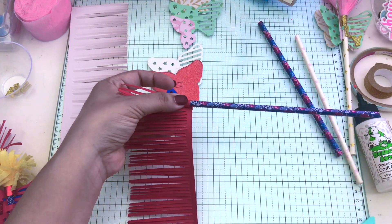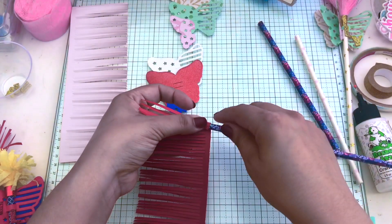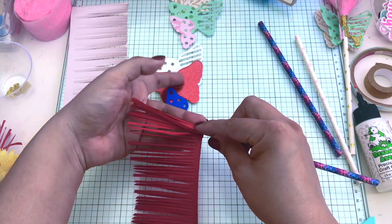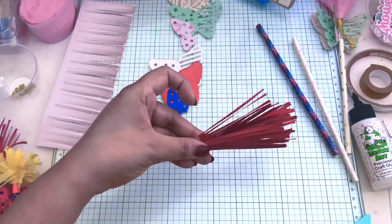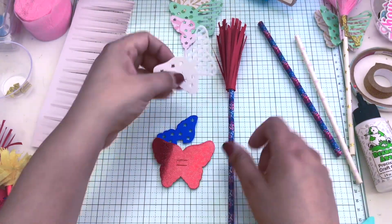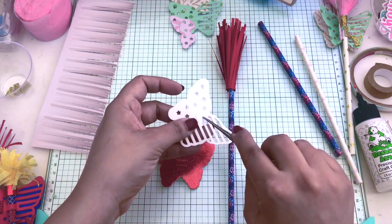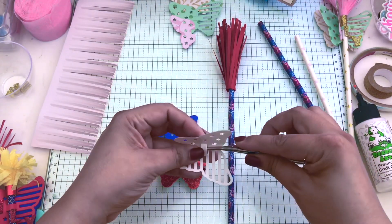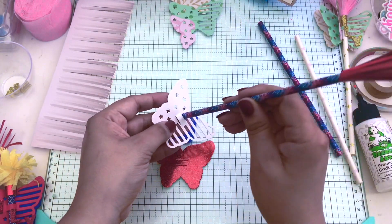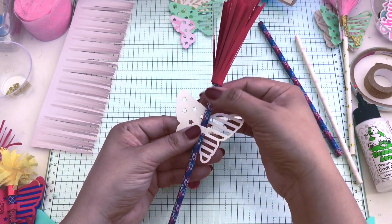I'm going to wrap the shredded red cardstock on the tip of the straw, just wrapping around and around. You can use hot glue, liquid glue, or score tape to adhere it to the straw. You can also make it so that part comes off — just don't glue it at all. That way, if you're using these for actual straws, it just comes right off and they can drink, then place the piece right back on.